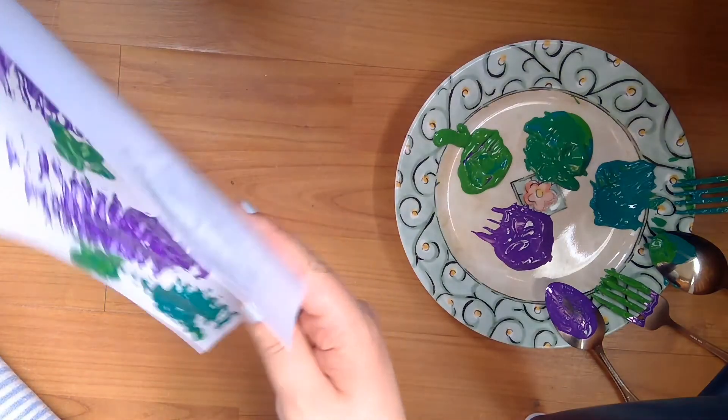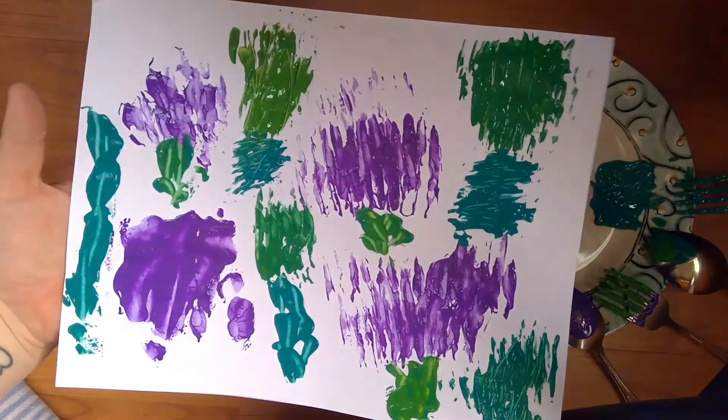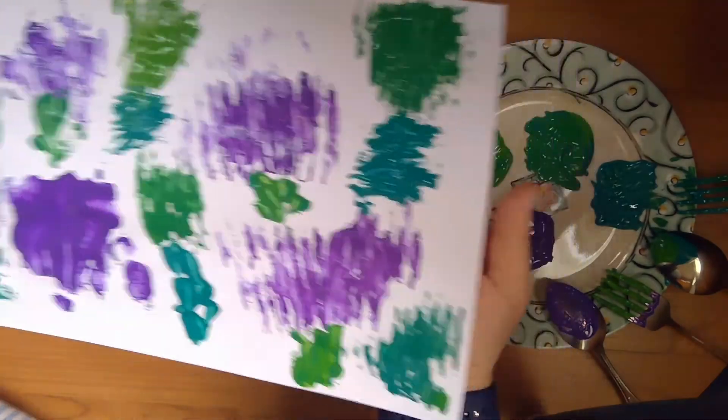So this is my lovely masterpiece. It's going right on my fridge, and I can't wait to see yours.